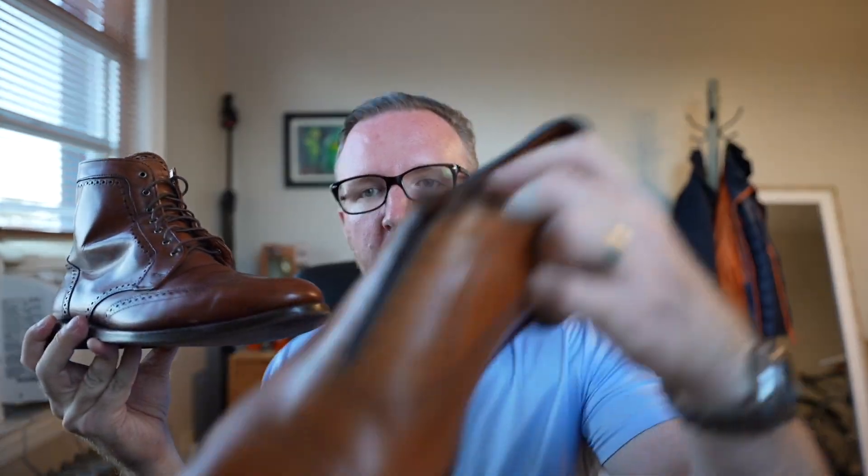However, the double sole only comes on the wingtip boots — not on any of the low-top dress shoes. It only comes on a couple of models, so it's not a real option unless you get a shoe custom made. Most people just want to order a pair of shoes that fit, put them on, and keep walking without a lot of customization.